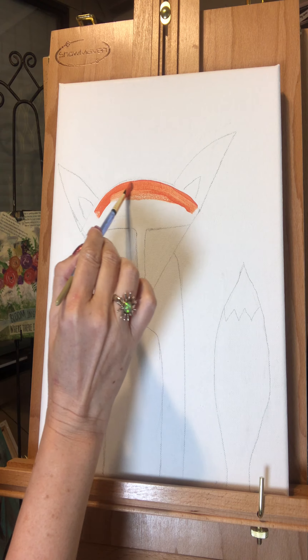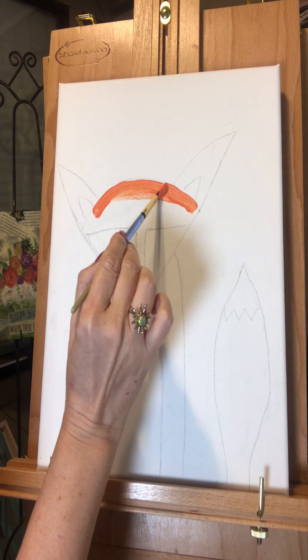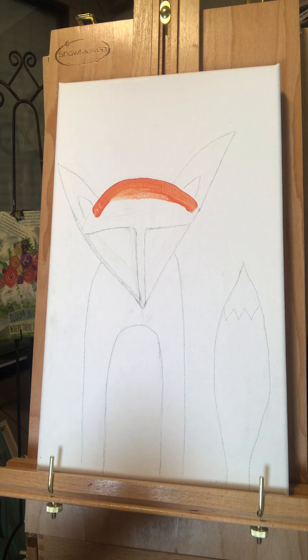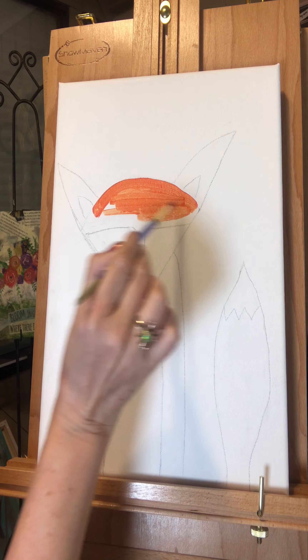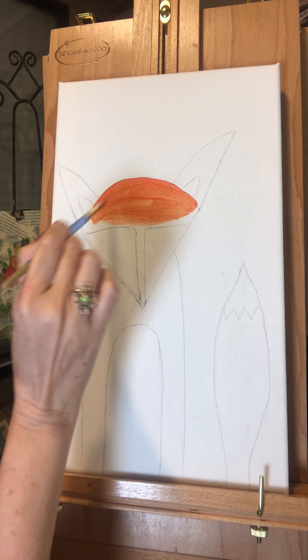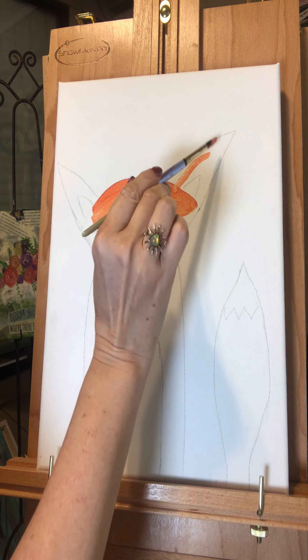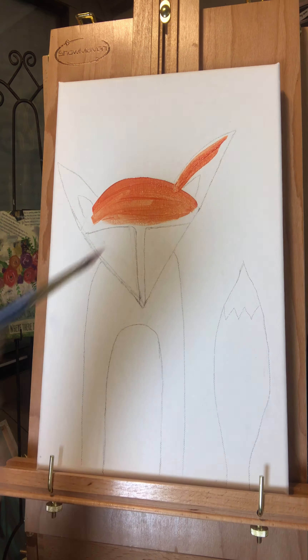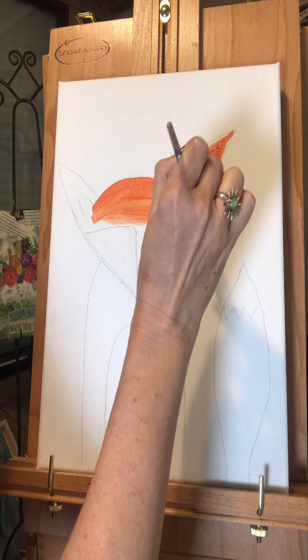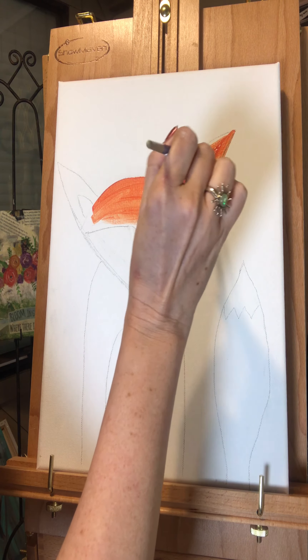I need to wet my paintbrush. Right now I'm just applying the orange onto the head — I'm going to add just a tiny bit of water to help it flow. You can always add more paint if you need to, but you can't take away paint, so it's better to start with just a little bit. Be sure to wet your brush in between, but don't wet it too much to where it's dripping all over the canvas — it's easy to do, we've probably all done it.